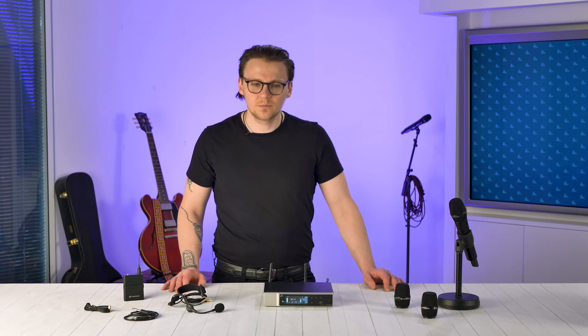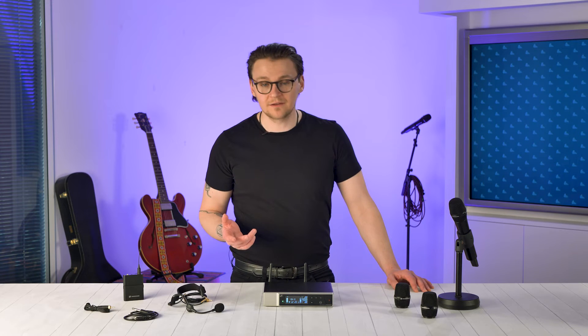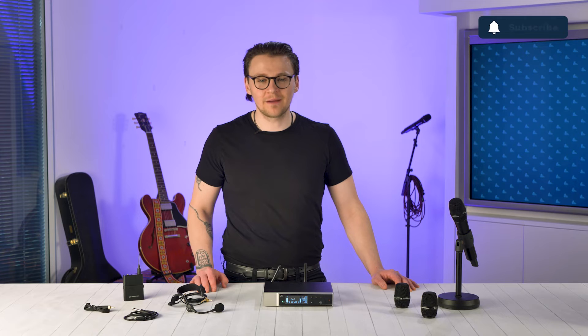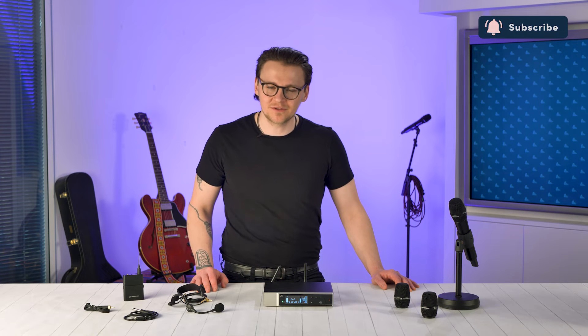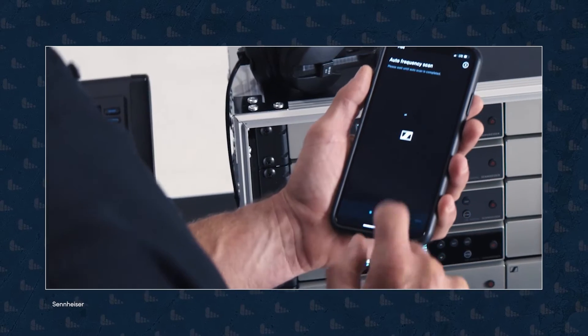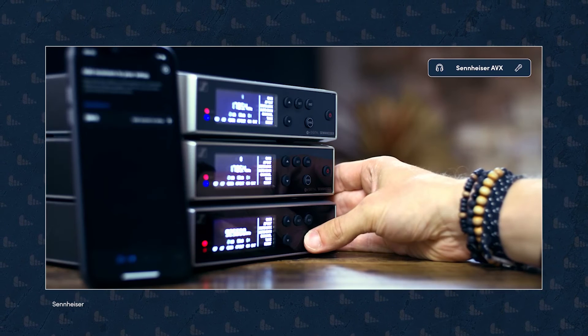Now we're going to switch between the AVX system and the EWD while I tell you about the Smart Assist app — we won't edit the sound of either mic except to balance the levels. At the time of filming we didn't have access to the Sennheiser Smart Assist app, but we will be uploading a full feature demo in the coming weeks so make sure to subscribe and ring that bell notification to stay notified.